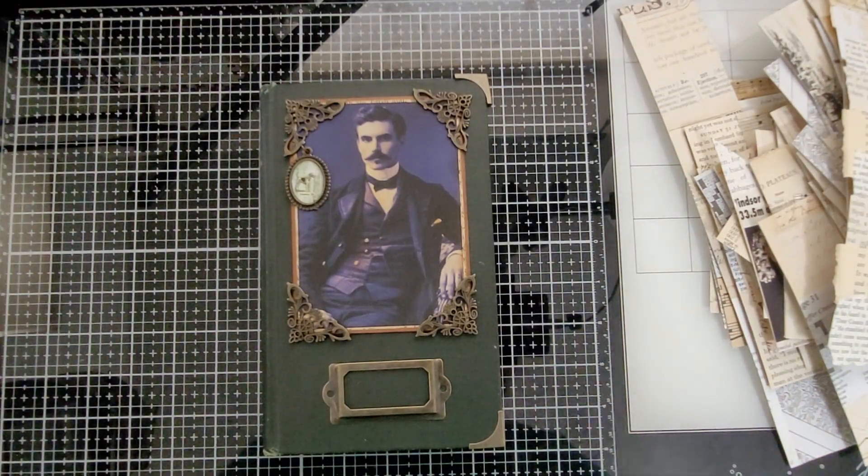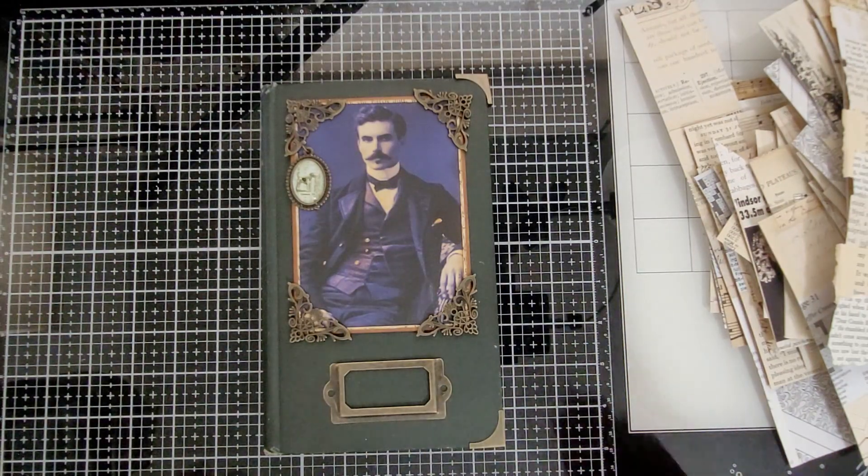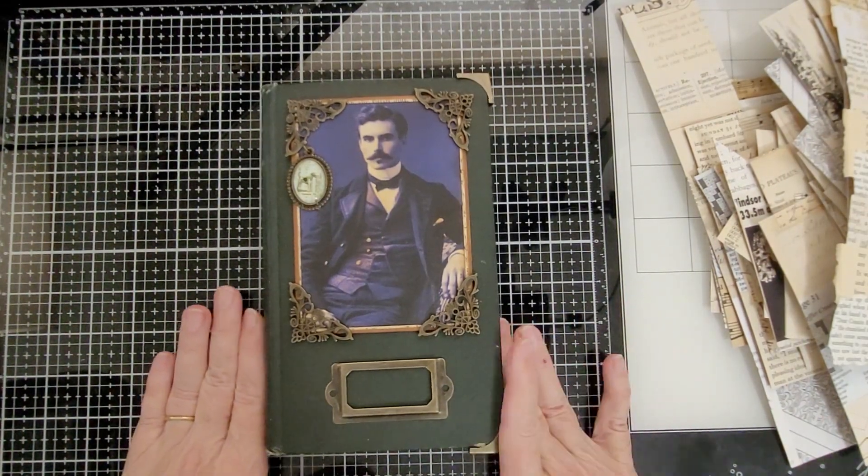Hello everybody, this is Carol from Friendly Quail. I'm starting a new journal today and this is what it's going to be.